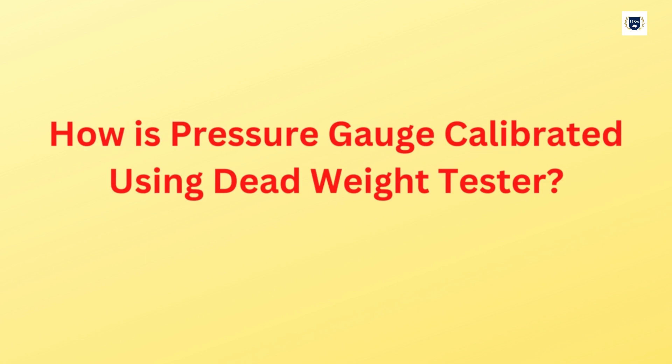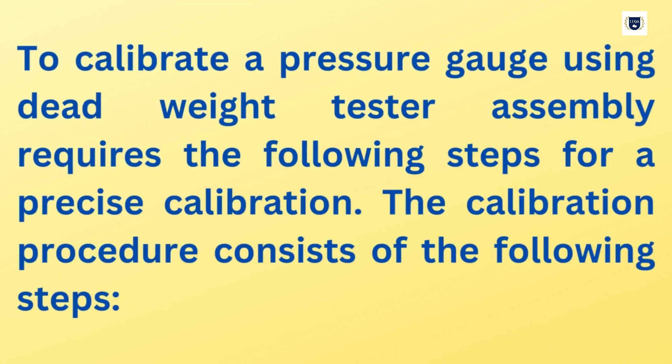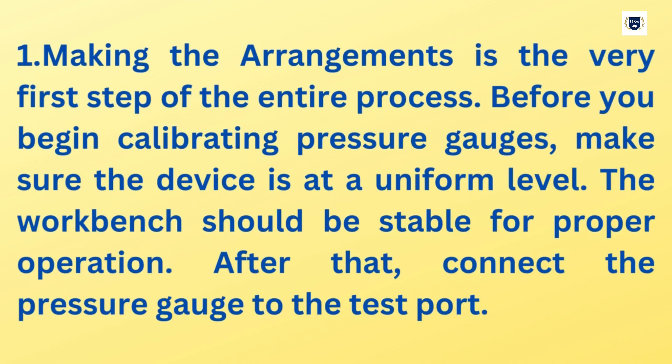How is a pressure gauge calibrated using a Dead Weight Tester? To calibrate a pressure gauge using a Dead Weight Tester assembly requires the following steps for precise calibration. The calibration procedure consists of the following steps.